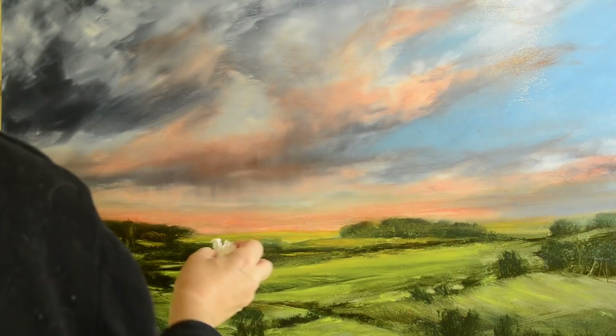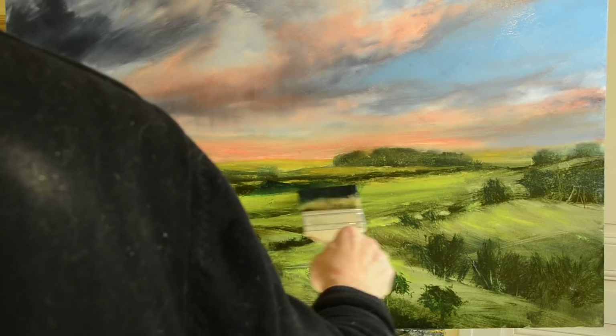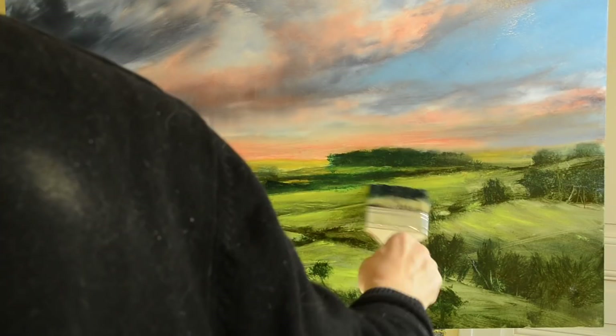One thing about glazing I could mention here is that it gives a roundness to your clouds. Clouds are quite round — they need form, and you need to create the illusion of the cloud coming over your head. Never forget the sky is not a backdrop; think of it as an overdrop — it actually comes right over your head, and you want to get that feeling in your paintings.